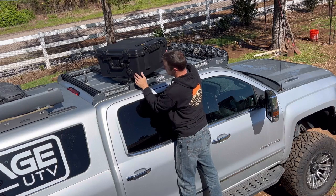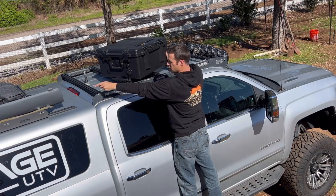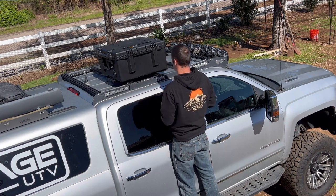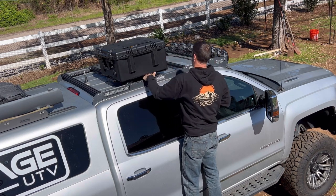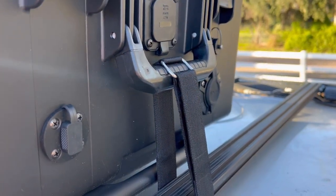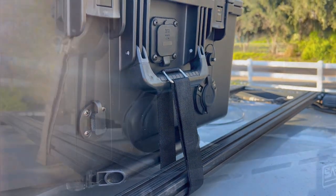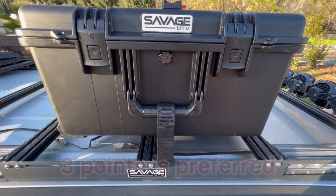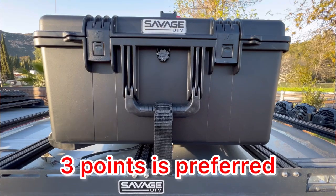The in-motion case was designed to be used with the dish on top and all of the ports on the side of the case facing towards the rear of the vehicle. This will reduce the chance of high winds blowing moisture or debris into any small openings in the ports. Whether you are securing the case to a rack, in a truck bed, or on a rooftop, make sure to secure the case with at least two points of contact. This will reduce any movement from high winds or vibration.